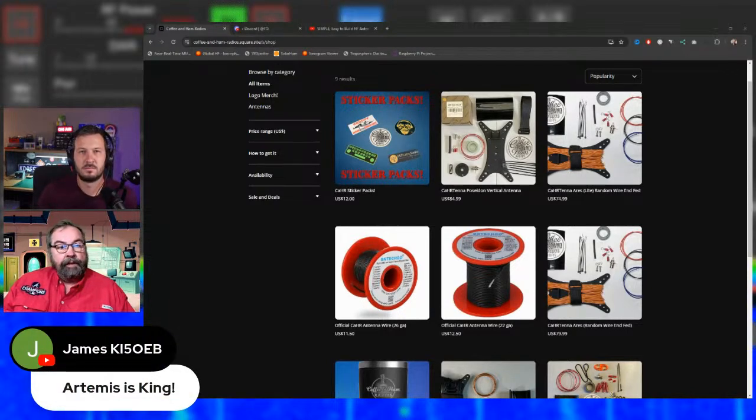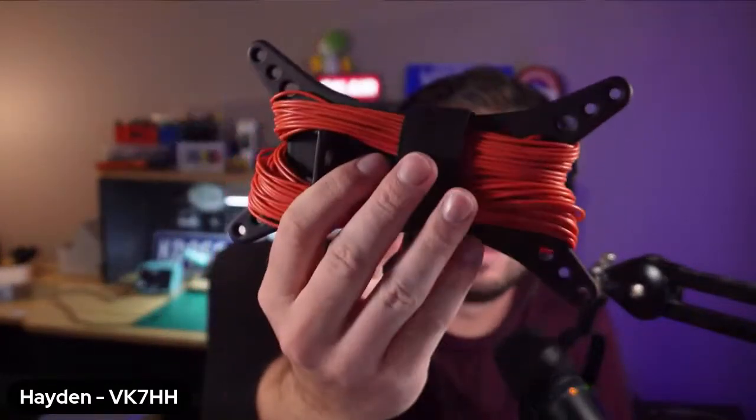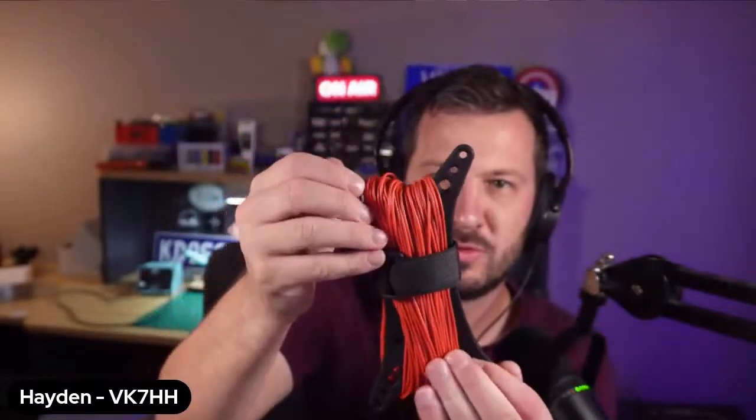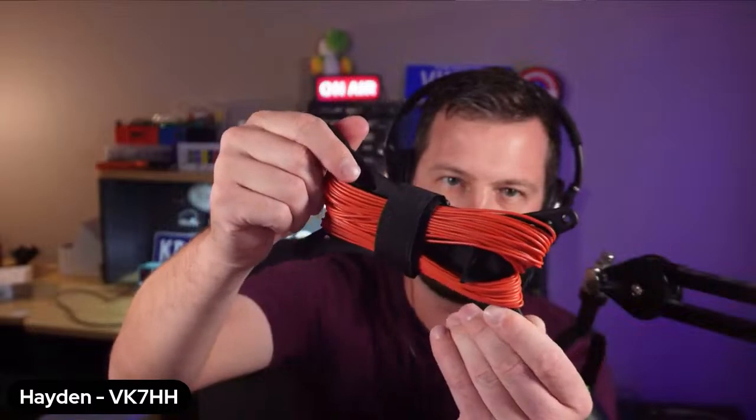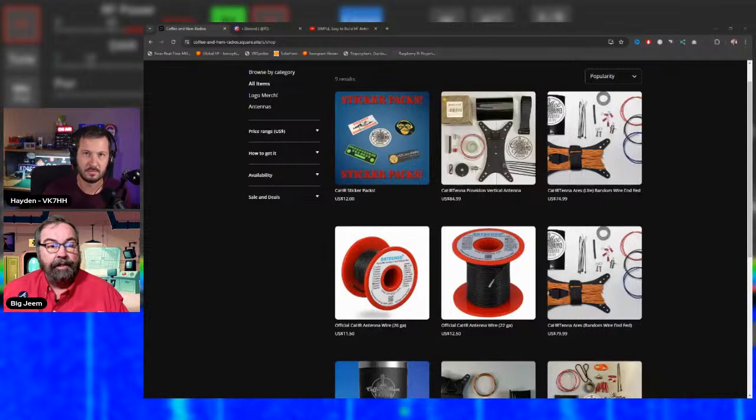The key differentiator in their kits is the winder. It's not home 3D-printed with PLA — it's professionally manufactured using Multi-Jet Fusion, a high-quality process. The result is a PA12 nylon winder that is far more robust than standard 3D-printed parts, with outstanding outdoor heat resistance — important given the Australian sun where PLA would droop and fail.